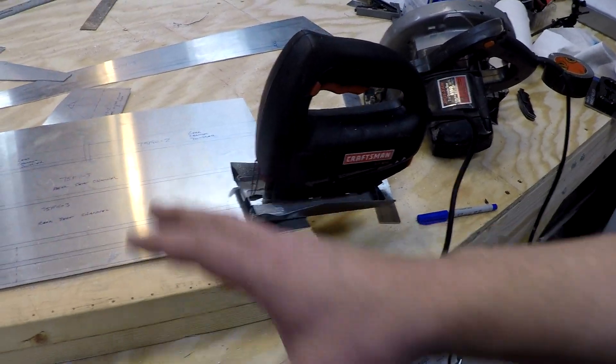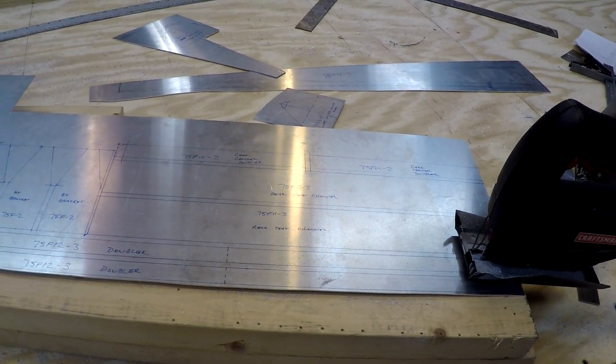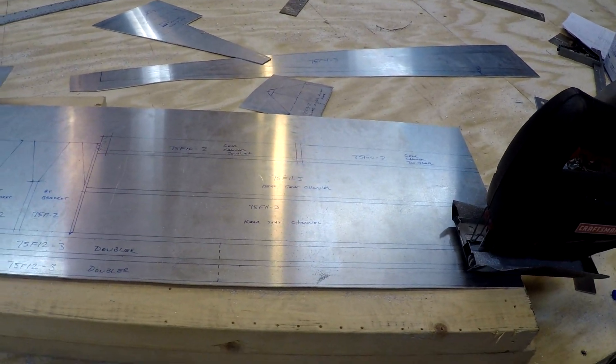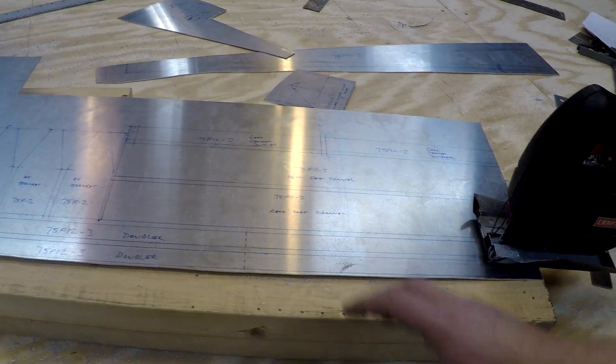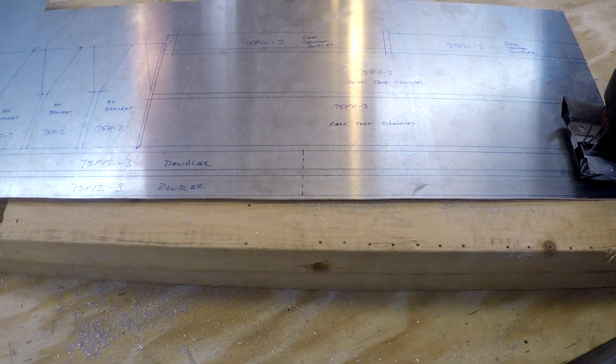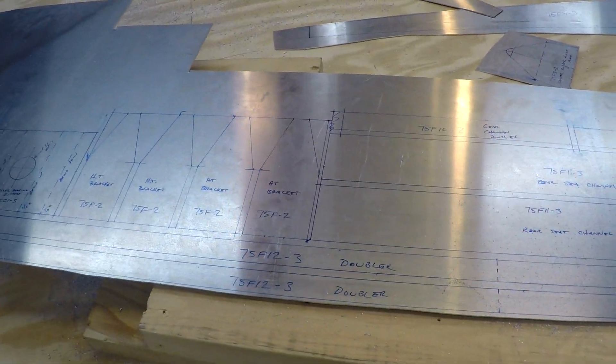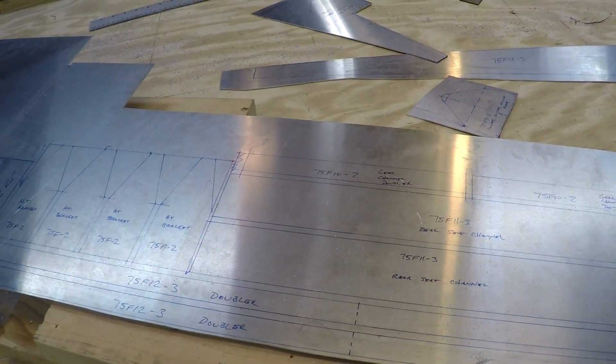My plan after these are all cut is to finish them off on the bandsaw. These longer runs are a bit of a pain and will be difficult to clean up since I'm maximizing material, which makes cutting these edges off harder when there's very little edge material left after the rough cut. I'll still probably do those on the bandsaw with the fence and be real careful, then finish them up on the belt sander.